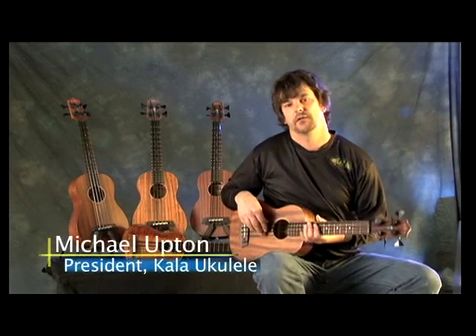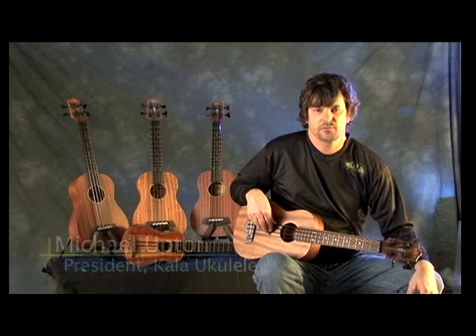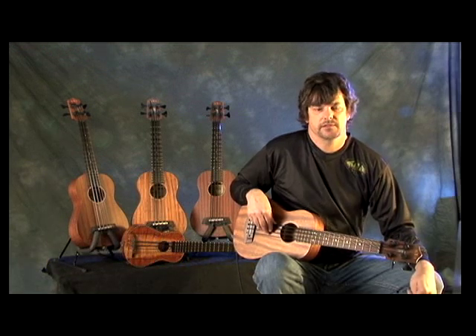We have the U-Bass here, a great new invention by Owen Holt, and he's the designer. I met him a few years ago in Hawaii, and he had one of his hand-built ones, and it was absolutely amazing.